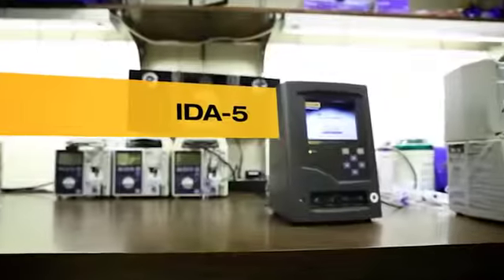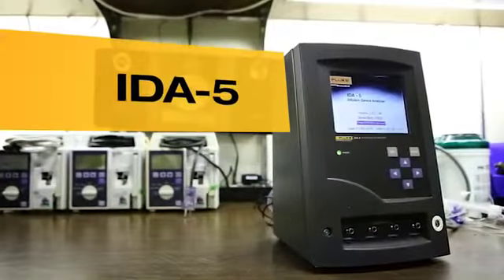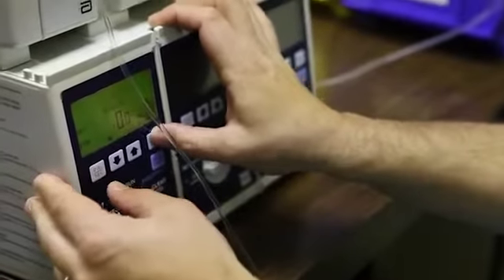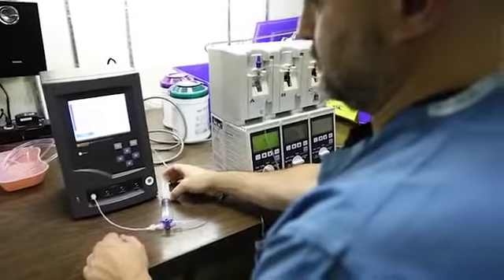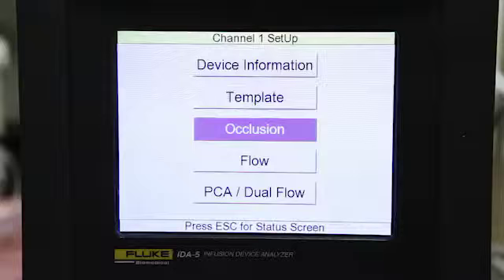My name is Slaviyan Angelov and I'm a Biomedical Equipment Technician. The Di-DA5 is really accurate and fast. We use Hospira infusion pumps. Before we used the Di-DA5, we didn't have any idea what the percentage of air was. And now with the analyzer, it's way easier to find the exact numbers.